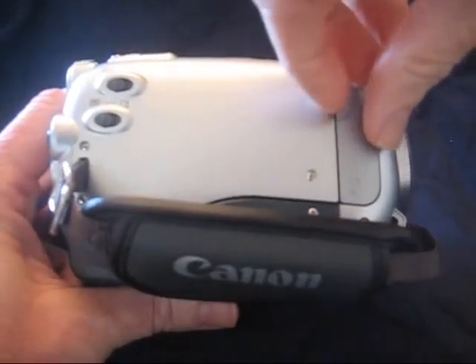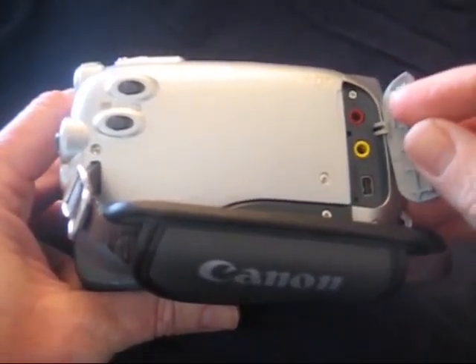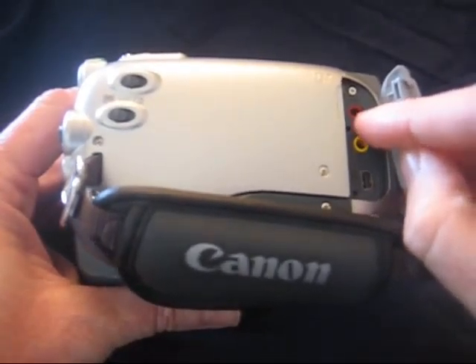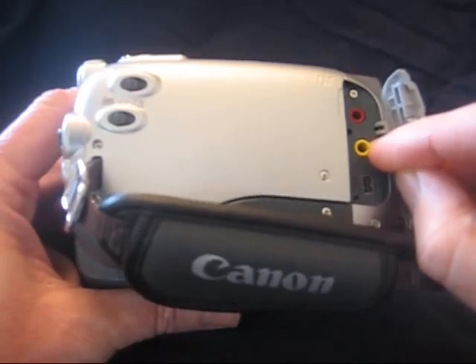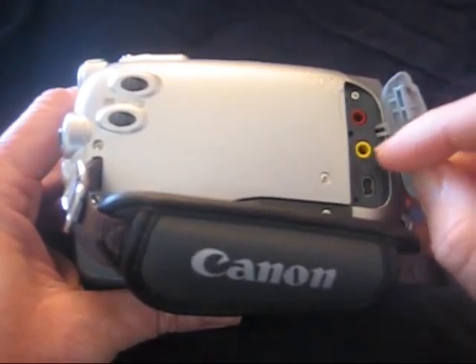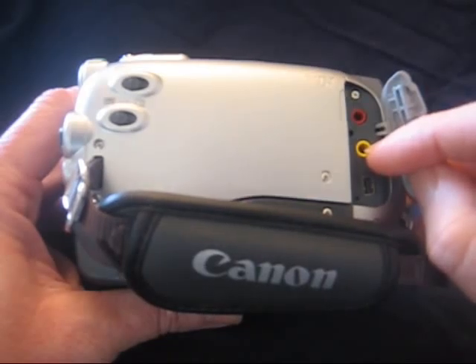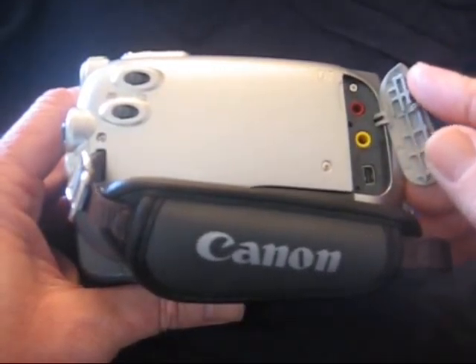A couple other things on the side worth noting. This door here opens up the microphone connection to the red jack. The yellow jack can connect either audio out or a headphone. You want to make sure that you've switched it to headphones — I'll show you that in one of the other tutorials so it works well for you.